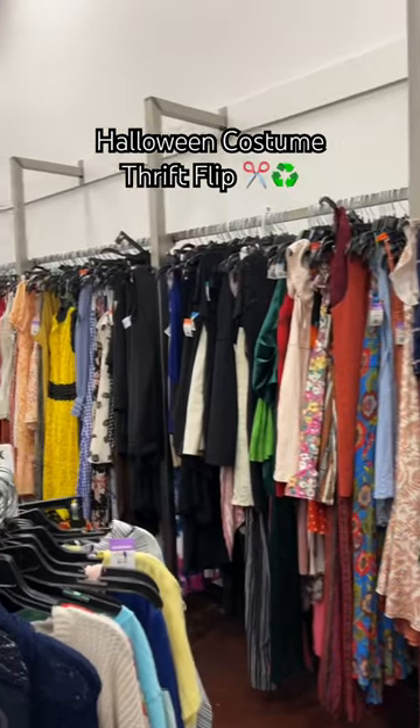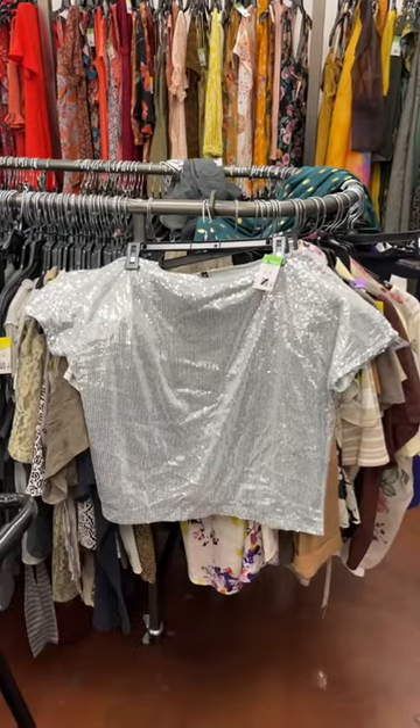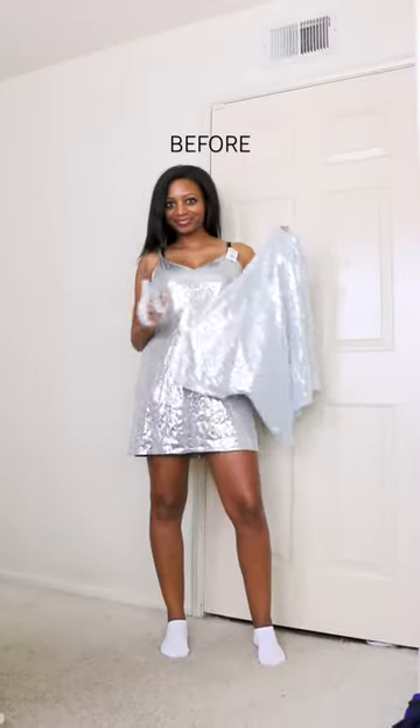It's officially spooky season, so I'm heading over to Goodwill to thrift a costume. This silver sequined dress and top immediately sparked some ideas, so let's get started.